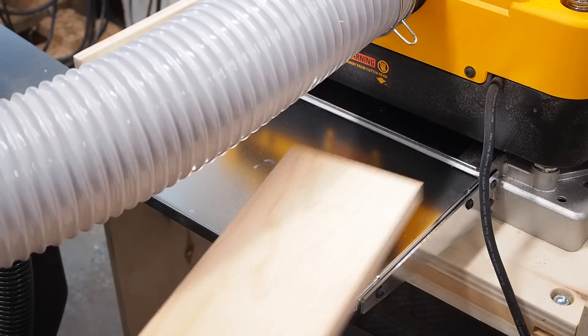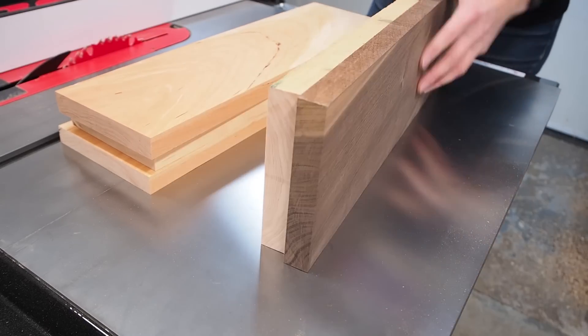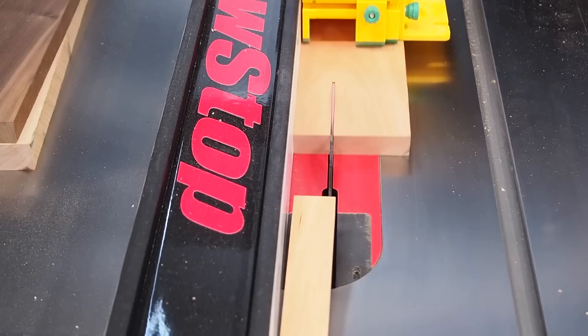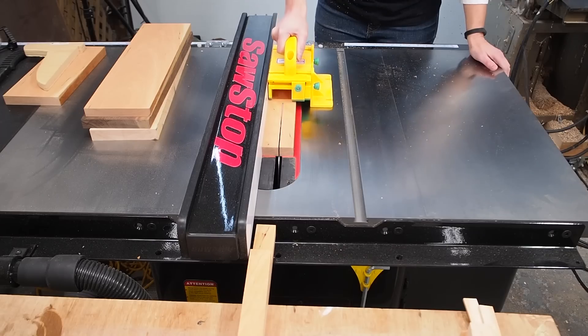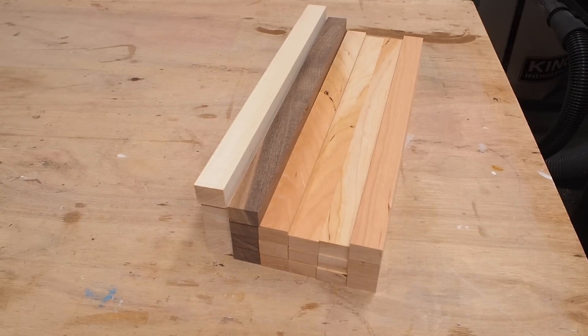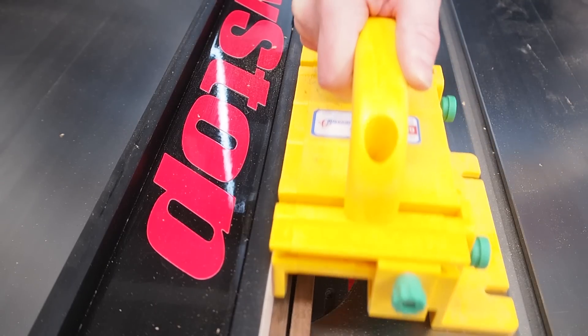Note that the boards don't all need to be the same thickness at this point. Next I set my table saw to rip the boards just wider than I want the final thickness of my cutting board to be. Since the blanks will be flipped 90 degrees before glue-up, this way they'll all be the same thickness. I also wanted a few thinner strips of walnut so I ripped down some of my blanks into thinner strips.